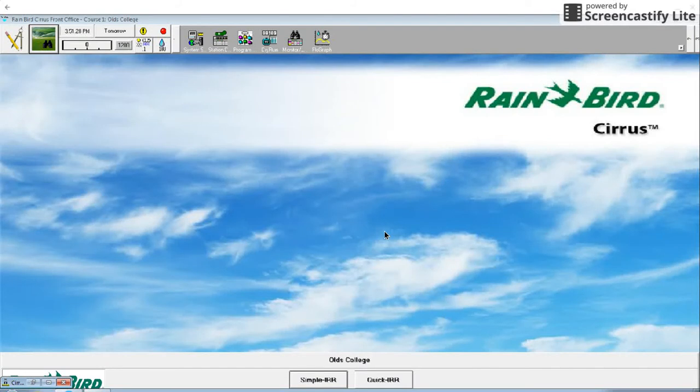Hi, I'm Jared and my colleague Brett and I are going to teach you how to import a map into Rainbird's Cirrus software and then how to set up your irrigation system within this map.